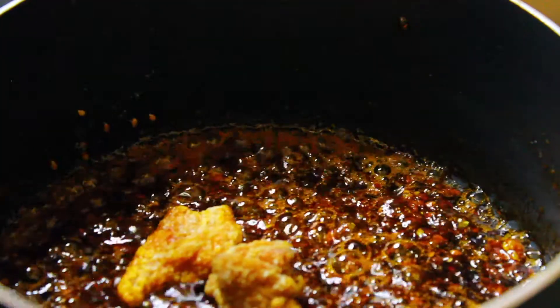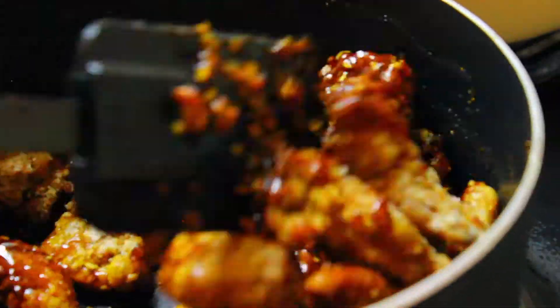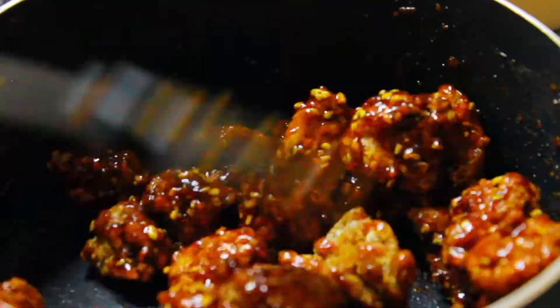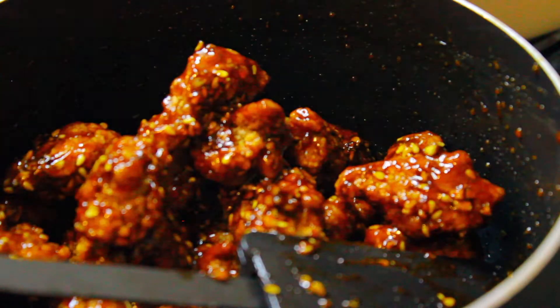Now it is time to coat it in the sauce, so add the chicken to the sauce. Make sure that when you do this both the sauce and the chicken are both hot, otherwise your chicken is going to become soggy instead of retaining that nice crispy outer layer. Make sure all the chicken is well coated before you serve.